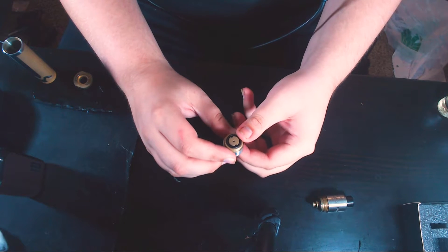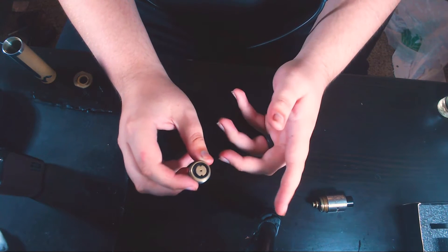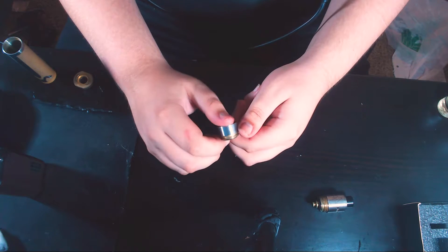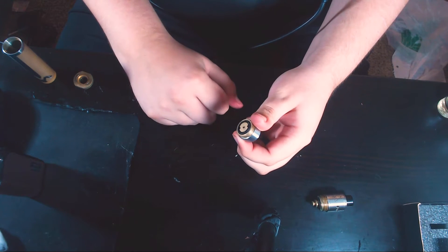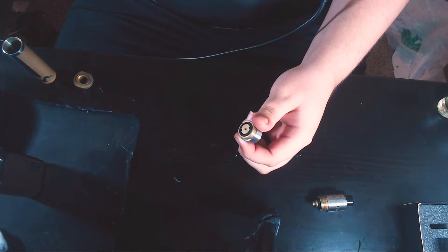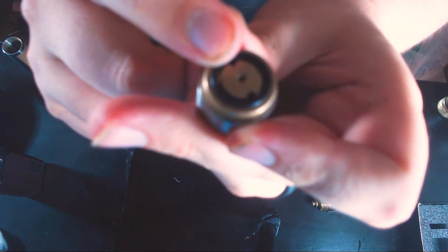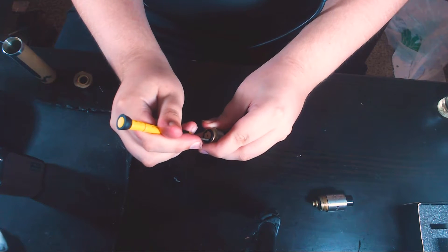Now the button — I'll go over it before we reassemble. This thing is a pain to get apart. When I got it, it was super tight and it took me a good 30 minutes to really get it apart, so I'm not a huge fan of how the button is assembled. To disassemble it, you take a screwdriver, put it in those little holes — not the one in the middle — and you just start turning.